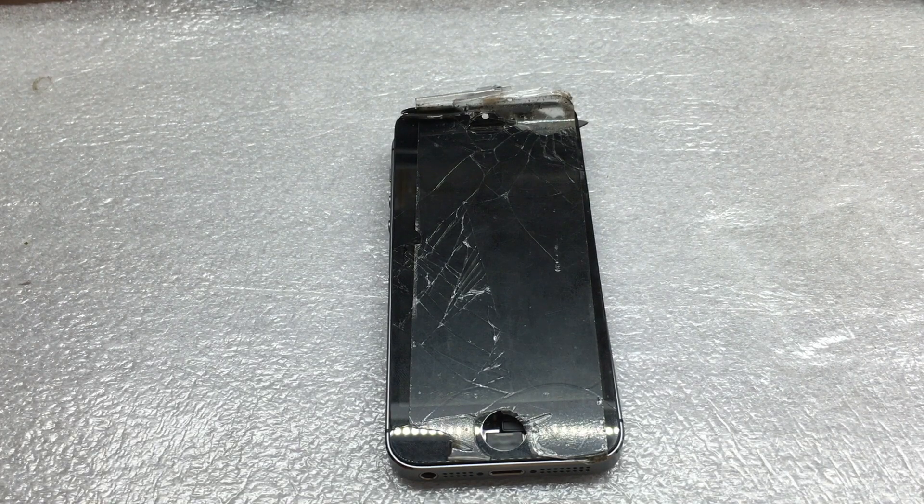Today I'm going to show you what is inside of an iPhone screen and a little bit about how it actually works. On this channel, I mostly want to help you learn how to fix things so you can save money and learn too. So today is mostly going to be about learning.